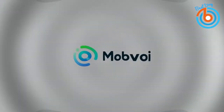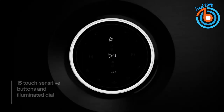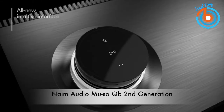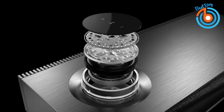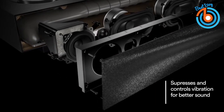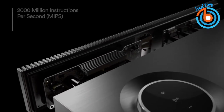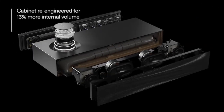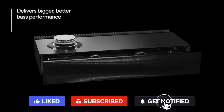This is the Naim Audio Mu-so QB second generation compact wireless speaker. Because this compact wireless speaker has an HDMI input, you can connect it to your television to improve the sound quality your TV delivers, experiencing your favorite shows and movies in a whole new way. This compact speaker can stream from pretty much all of your favorite sources, and is jam-packed with features including built-in Chromecast, Bluetooth, AirPlay 2, and Spotify Connect.